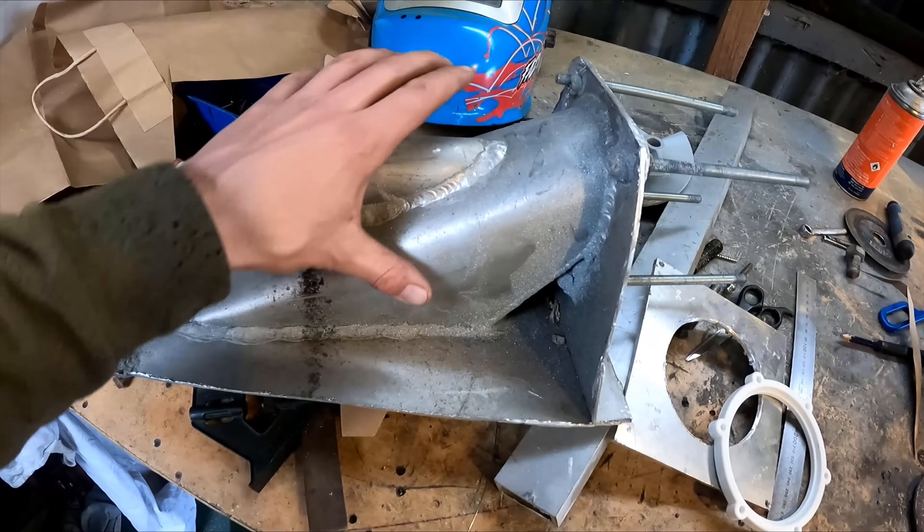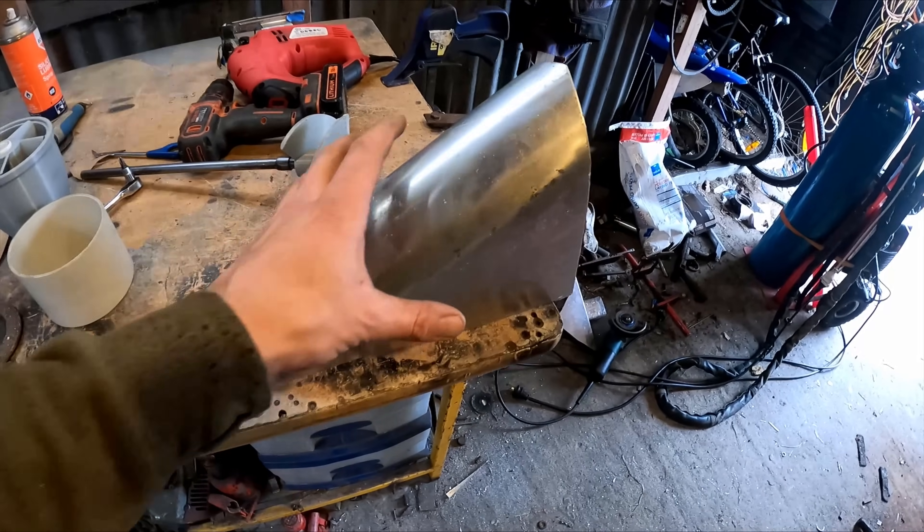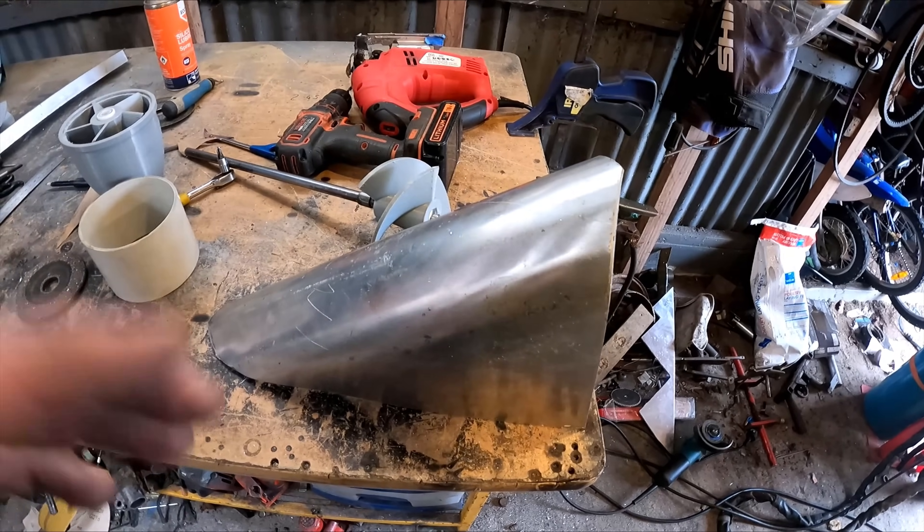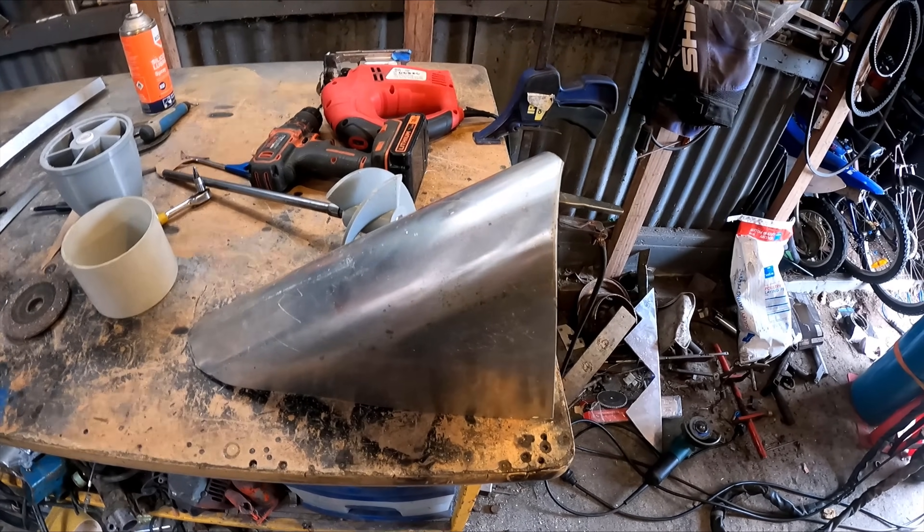My last one I made out of 2mm which made it a lot easier to shape, but this one here is taking the thrust — the thrust bearing is going to be mounted up here somewhere. I'm also going to have this a lot lower, so I made it out of 3mm.